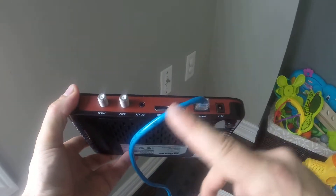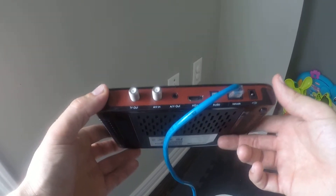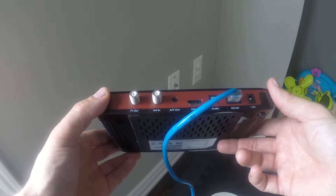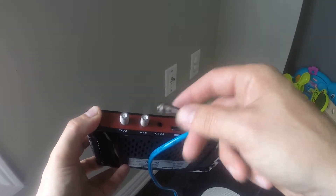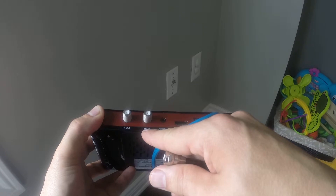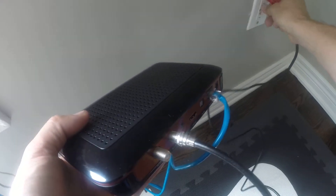So what that allows you to do is bring internet right into the set-top box. And if you have other set-top boxes in the house — let's say for example upstairs in the bedroom — what I'll do is take my coaxial cable and plug it right into the antenna-in port. I'll just tighten that. The other end of the cable goes right into the standard cable outlet.